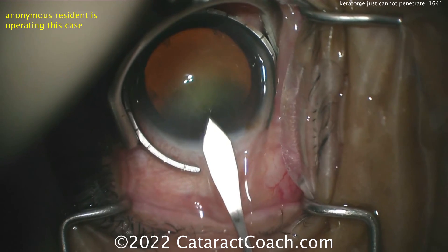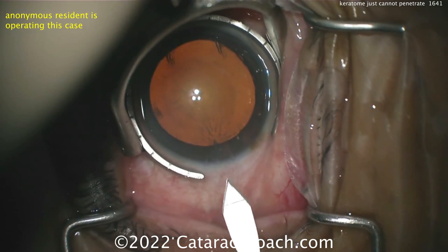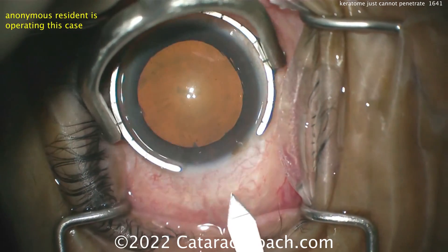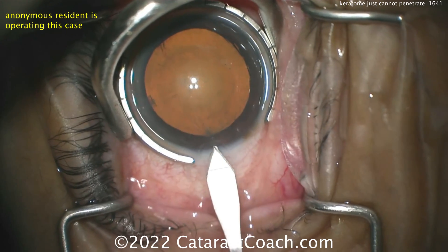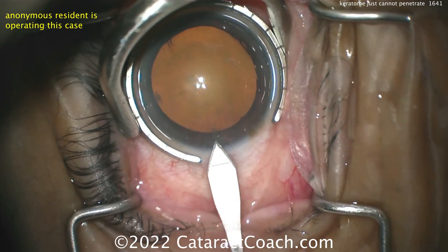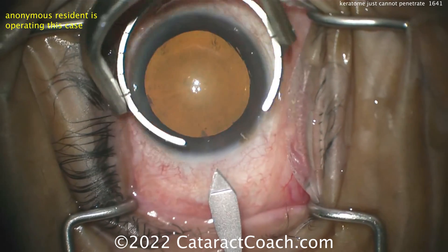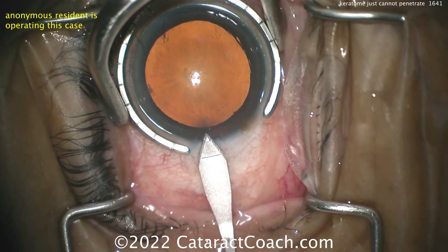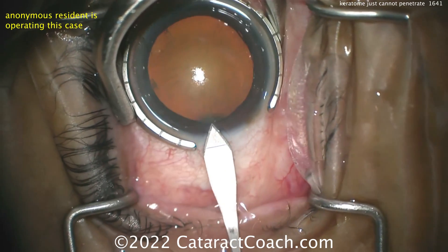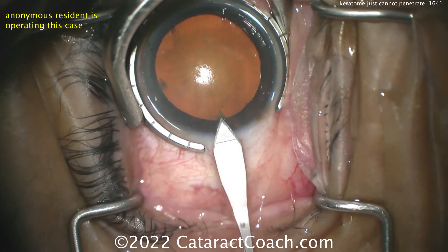So let's watch carefully. Trying again with that keratome — maybe you just need a little more force. So let's line it up again and now make sure you're in the same plane, the same path. You don't want to create a separate path. Slight wiggling of the blade left and right can help you ensure you're in that same initial pocket. You can see the tip there in the red reflex. The tip of that tunnel is triangular in shape.